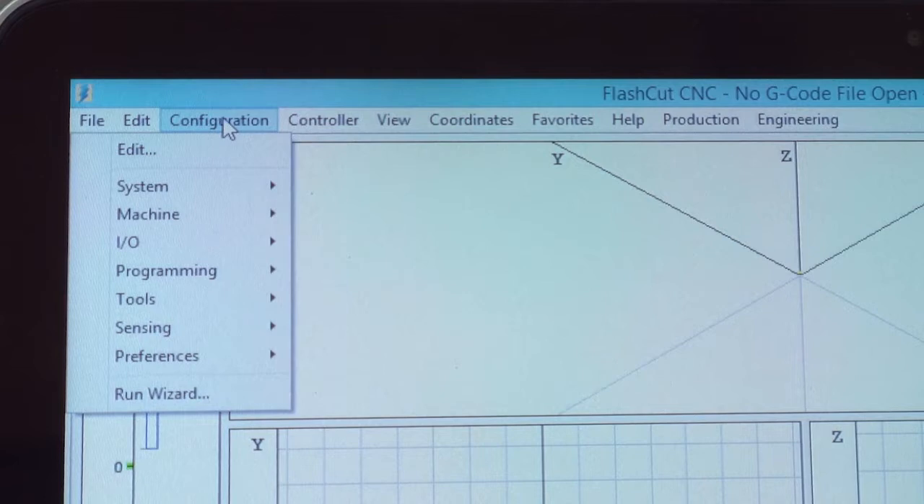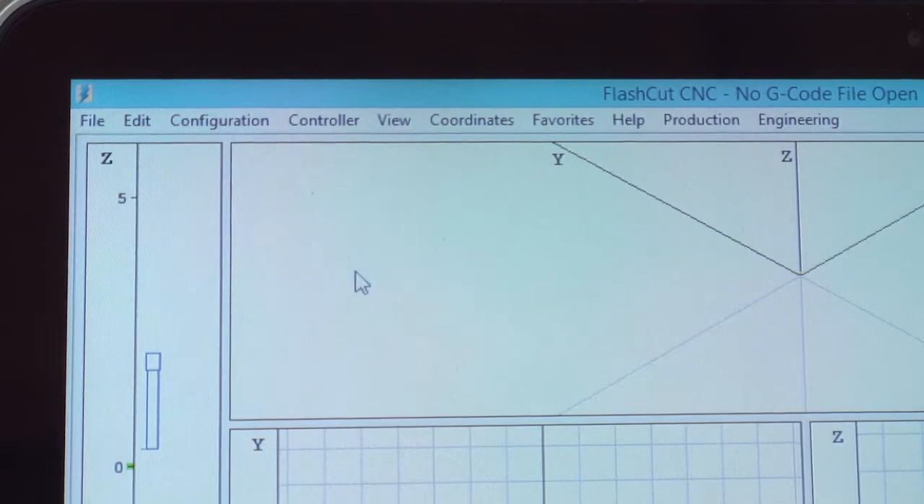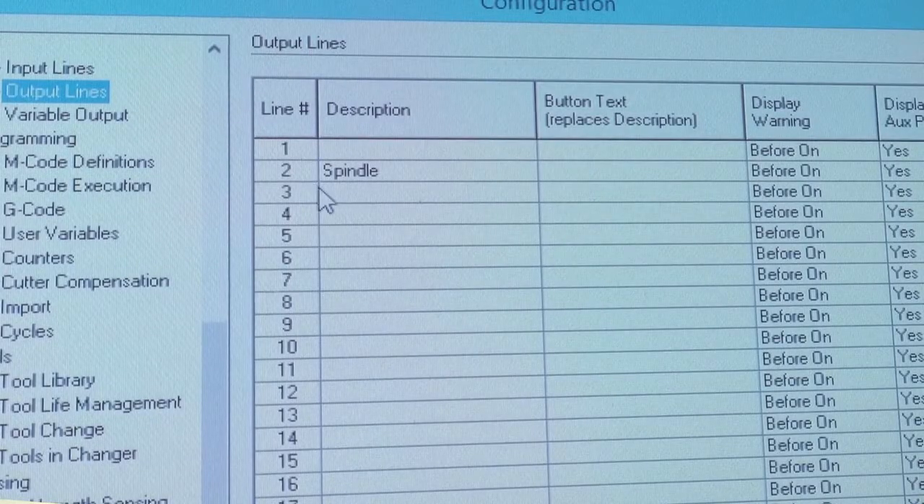Now, we'll go to the software to turn on the relay box. If you go to Configuration, under IO, you'll see Output Lines. For a simple single interface relay box system, output lines two and three will be the default. You can see that spindle is already set for default on line two.